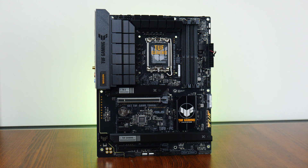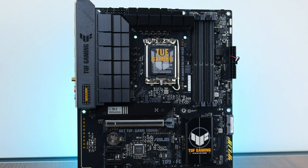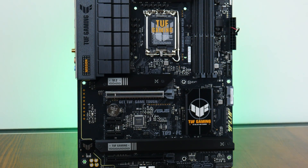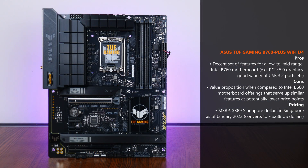The Asus TUF Gaming B760 Plus Wi-Fi D4 is a value-oriented Intel B760 motherboard offering that serves up just the right mix of features at its price point, including a PCIe 5.0 x16 slot for a graphics card, a good mix of USB 3.2 connectivity options, 2.5 gigabit ethernet, and Wi-Fi 6 support. One potential issue is the value proposition of B760 boards against motherboards powered by its predecessor chipset, the Intel B660 — if you can find new B660 boards for cheap, the incremental improvements from the B760 chipset might not be worth the additional cost, and the money saved could be put toward other components instead.